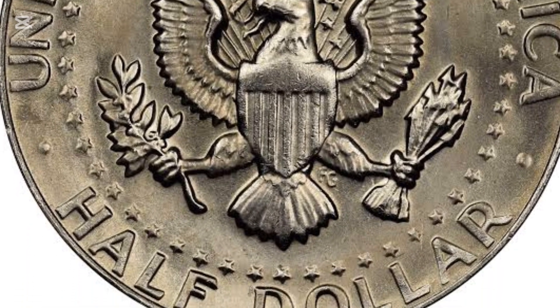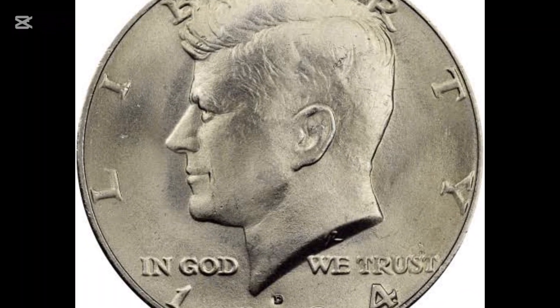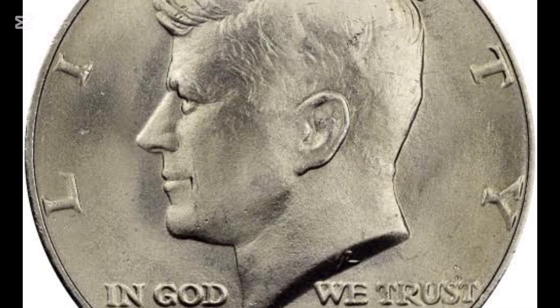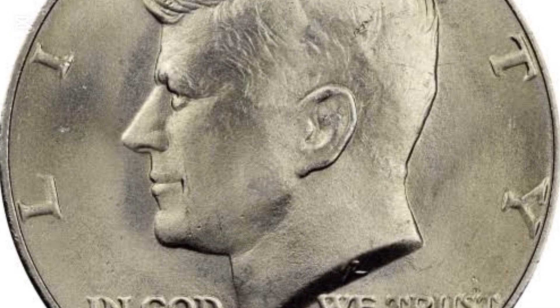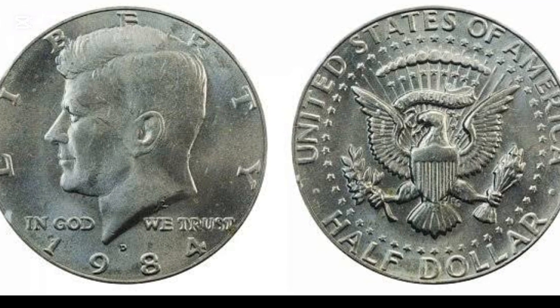Expectedly, the 1984 half-dollar value is not much since these coins are modern and contain only copper and nickel without any silver, unlike pieces issued in the 1960s. Only a few first-rated specimens can bring a premium of hundreds of dollars, while you can buy others for a couple of bucks.